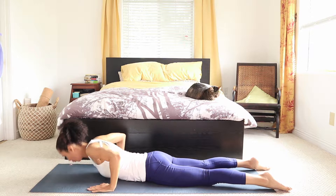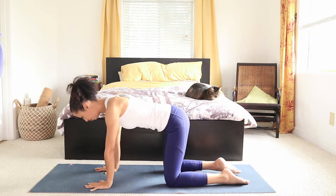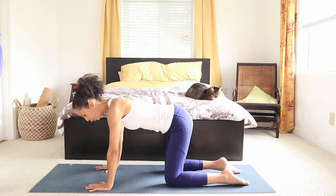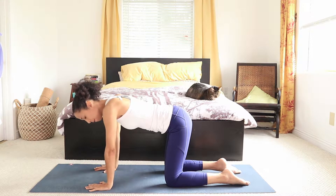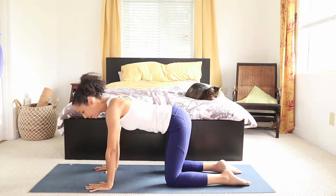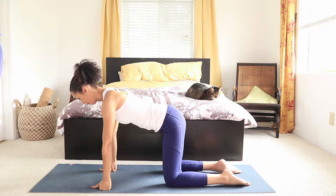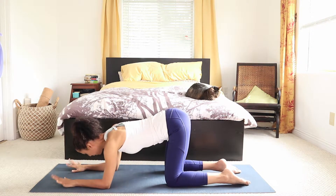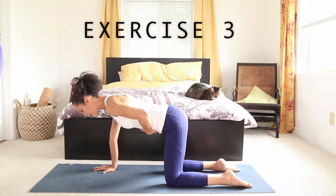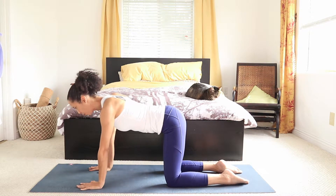Hands underneath the shoulders, let's get on all fours. Hands directly underneath the shoulders — we keep a micro bend in the elbows. We don't want to over-arch or hyperextend those elbows. If this position is bothering your wrist, you can get into your fist, or even on your forearms. Remember what we did earlier with the belly — we learned how to tuck it in, and we're going to keep it tucked in to support the spine.